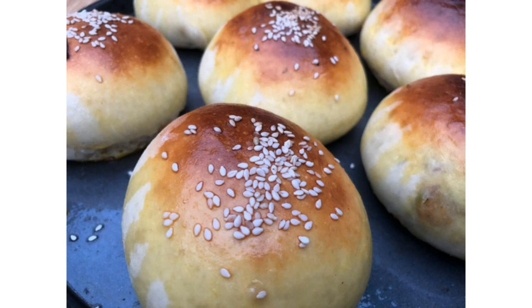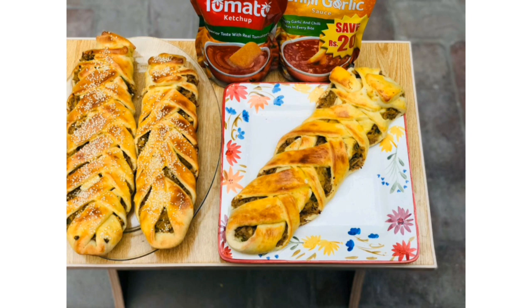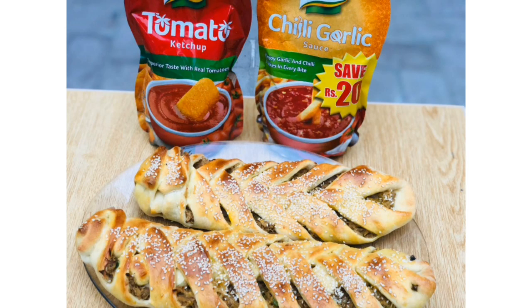So let's go to today's recipes. I will make a stuffed bun with chicken and chicken bread. Both will be made with the same recipe but there will be a variation. Let's start the recipe in the name of Allah.